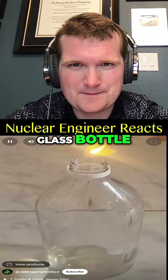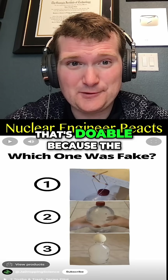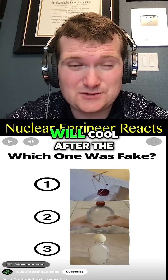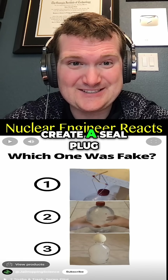If you light a match, drop it in a glass bottle, and then balance an egg on top of the bottle, after waiting a few moments you can successfully pick up the bottle with the egg. That's doable because the heat from the match is going to cause thermal expansion within the bottle, and then the gas will cool after the flame goes out, lowering pressure and generating suction — pushing the egg in and creating a seal plug.